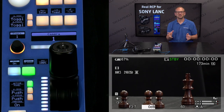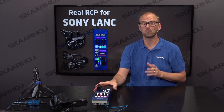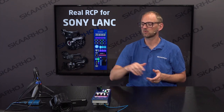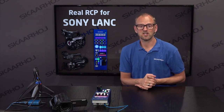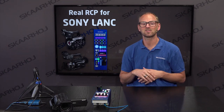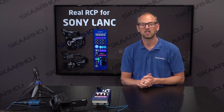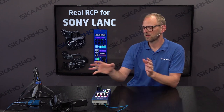So ladies and gentlemen, that was the Sony LANC implementation using a real RCP, talking through Ethernet LANC link to a Sony camera with the usual 2.5 millimeter input jack. Come to our booth at the various trade shows we go to — we typically bring one of these solutions so we can have a chat about how it works, you can try it in real life, and we can help you make a proposition for how to integrate this with your live productions.